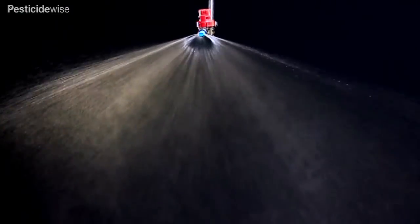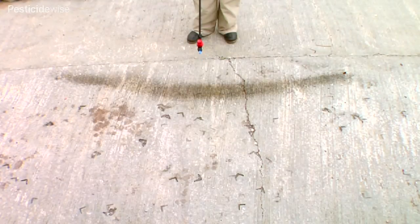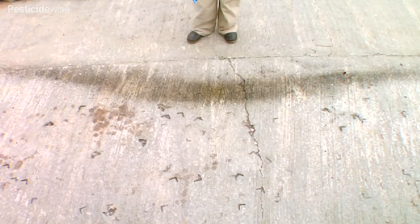Reflex nozzles can spray swaths of up to two meters wide and often from a lower height than would be necessary for other nozzle types.